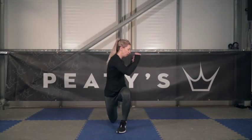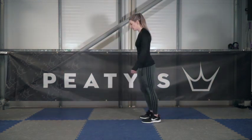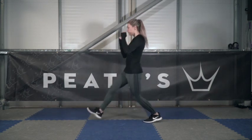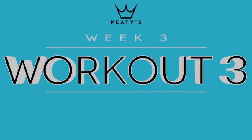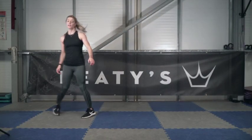Then finish off with ten twisted lunges each leg. Make sure you get down nice and low and twist gently to each side. Week three, workout three — and we're going to start with broad jumps. Use explosive power and jump.